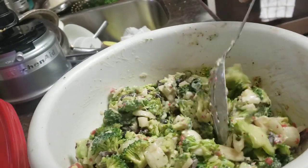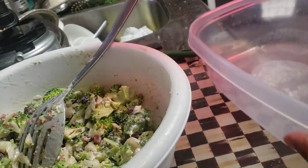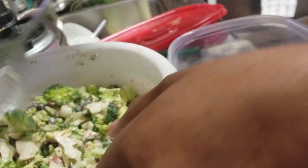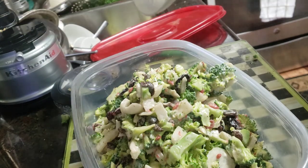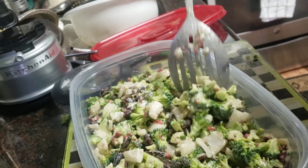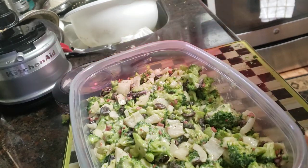I hear my chicken calling me. I'm just going to put this broccoli salad in one of my favorite containers. Remember — taste your food. It's perfect, I knew it was going to be perfect. We've got a homemade broccoli salad, and we don't have to pay $5 a pound for it like in the grocery store. It's that simple.